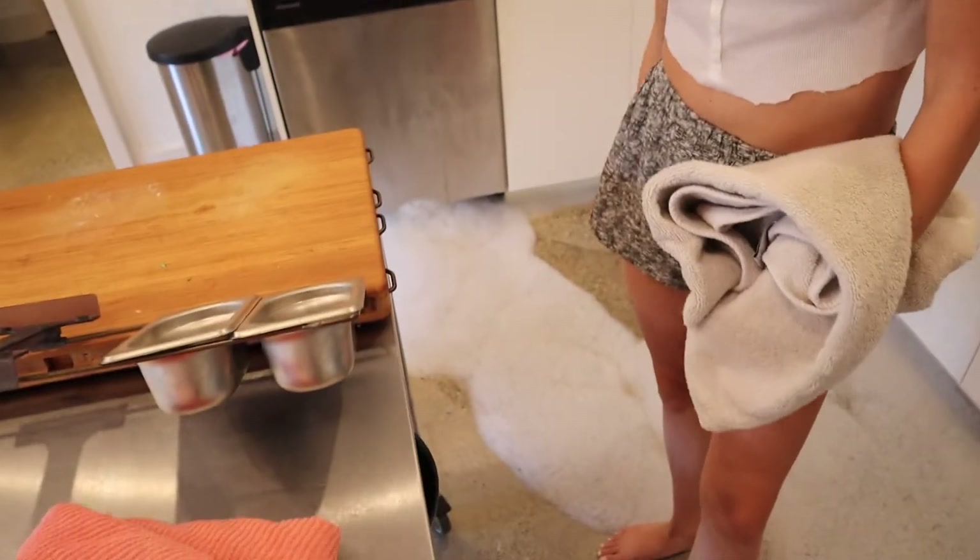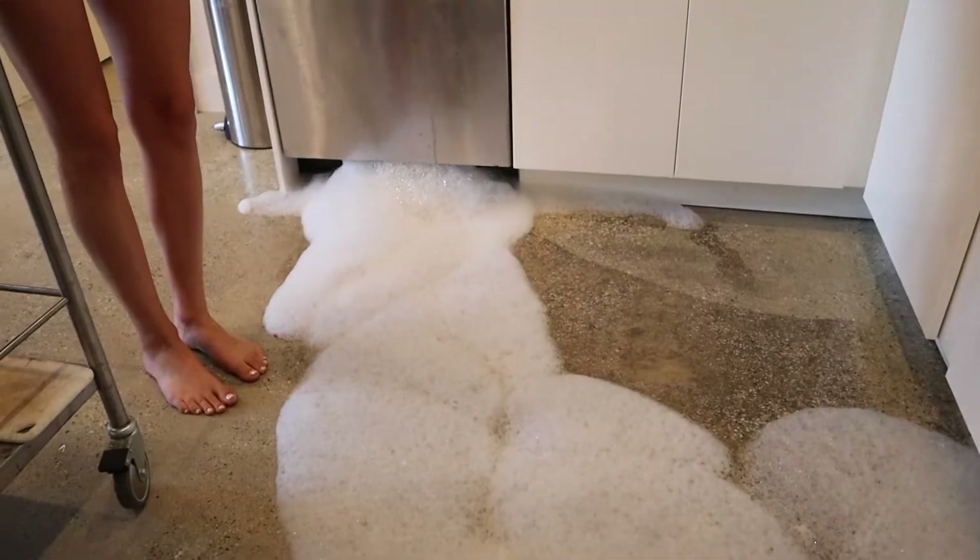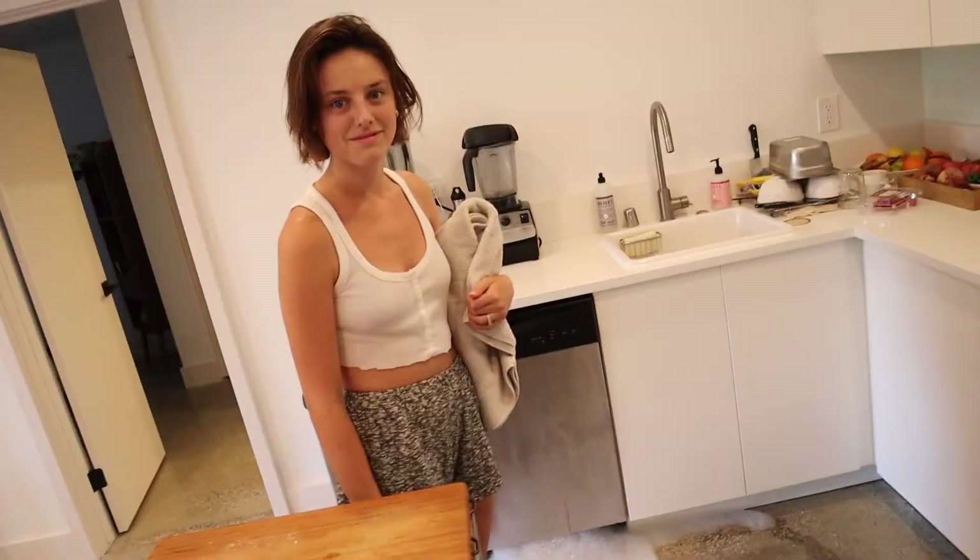Review of the all-natural, zero-waste dishwasher detergent. It suds up really well. So... I realized I bought dish soap instead of dishwasher detergent. Fuck. Learn your lesson.